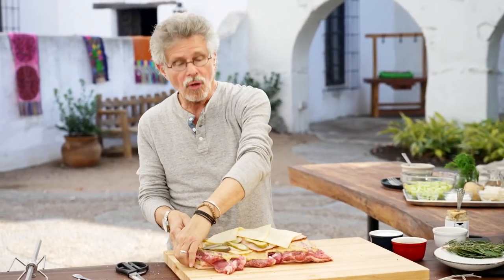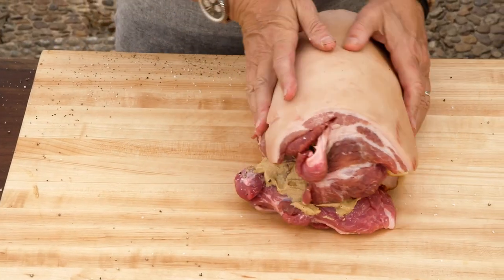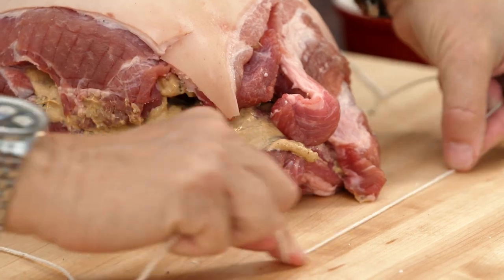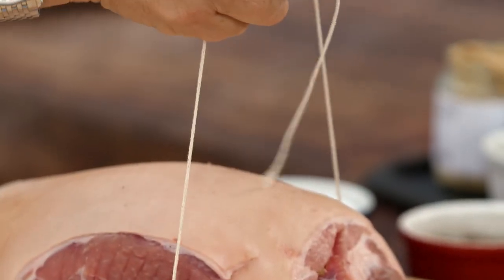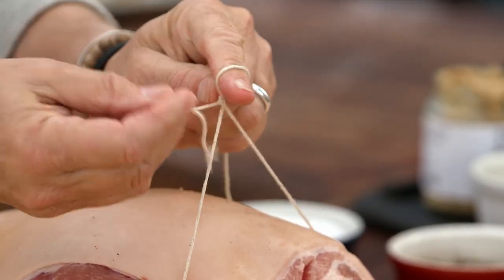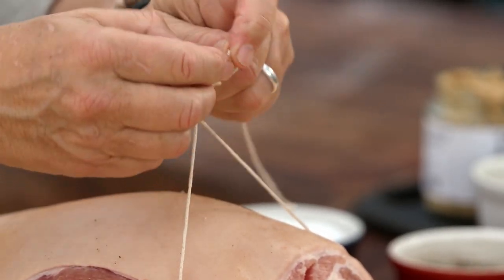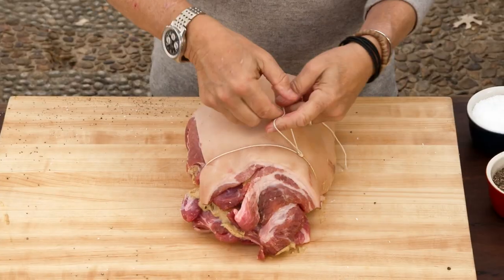Now roll the pork shoulder back into a compact cylinder. Tie the top of the roast with a piece of butcher string, then tie a slipknot — loop over your finger, bring it under, tuck the end of the string through, and pull tight. Tie it off.